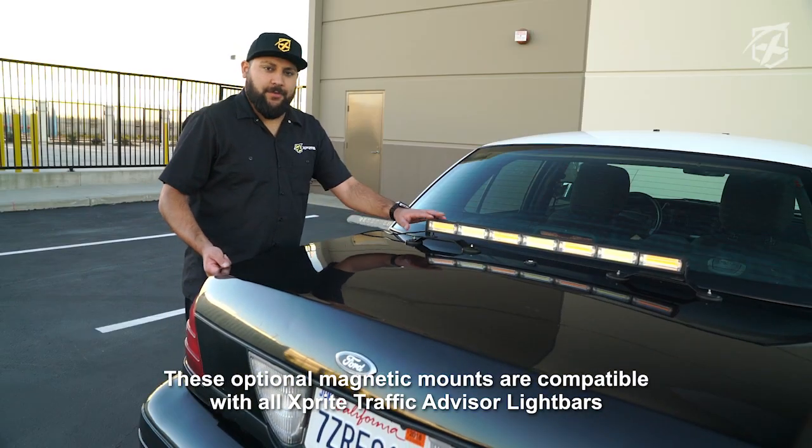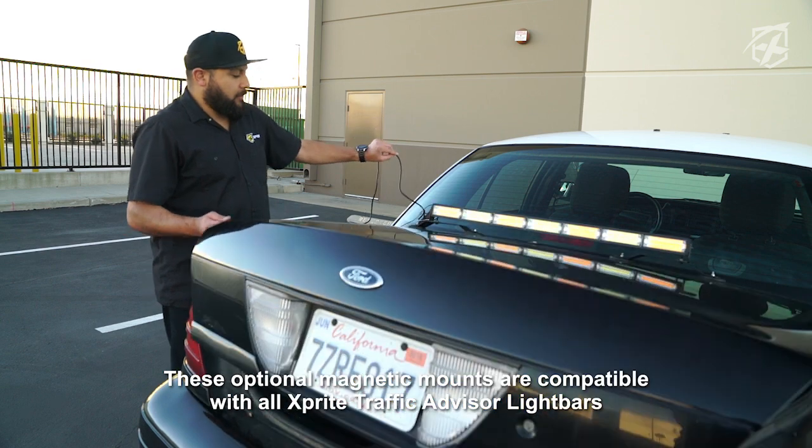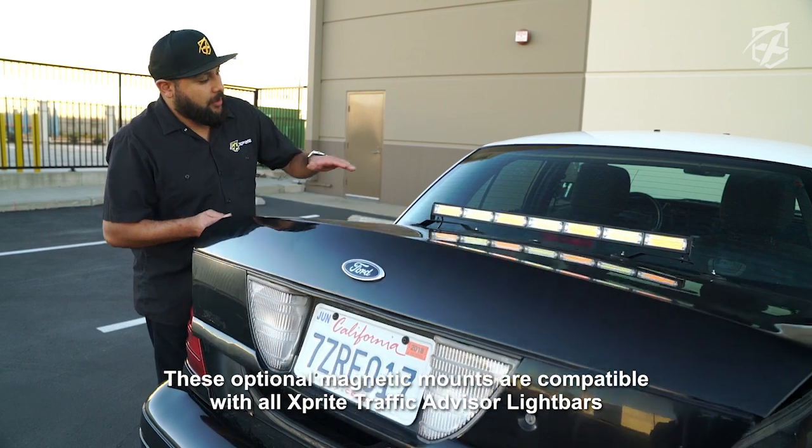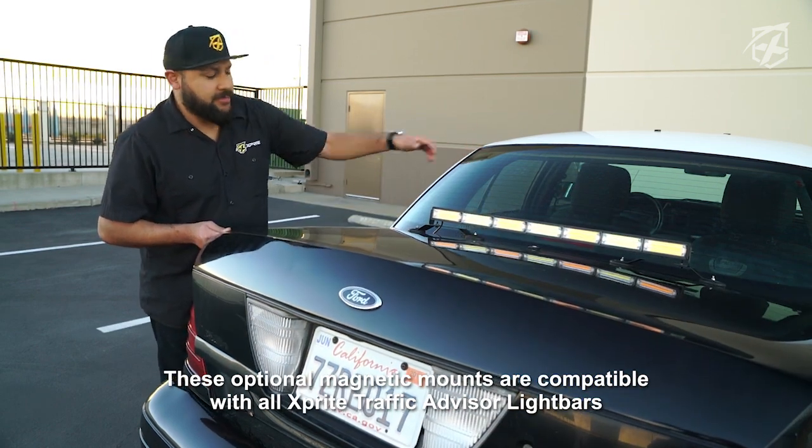Once you've found a position for your advisory light, we're going to go ahead and run our power cord through the trunk of the car. Once it's in the trunk, we're going to run it through the back seat to the front of the vehicle.